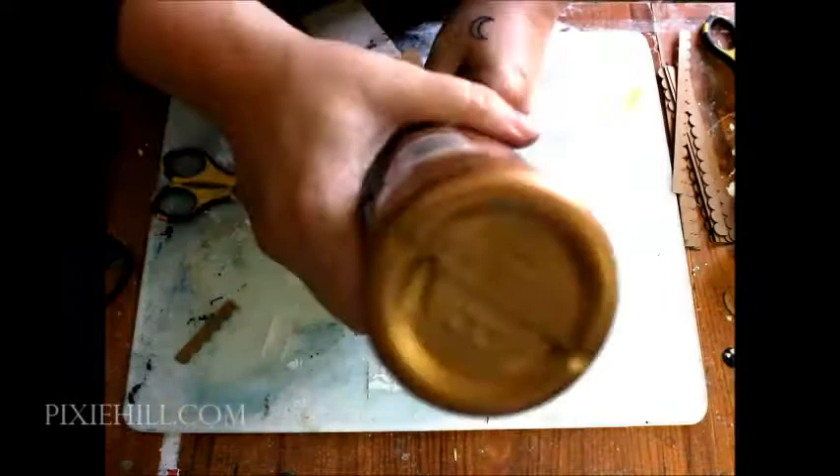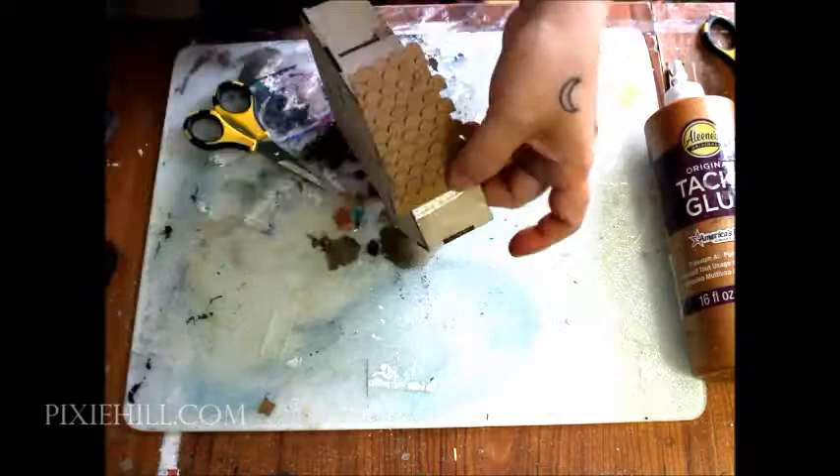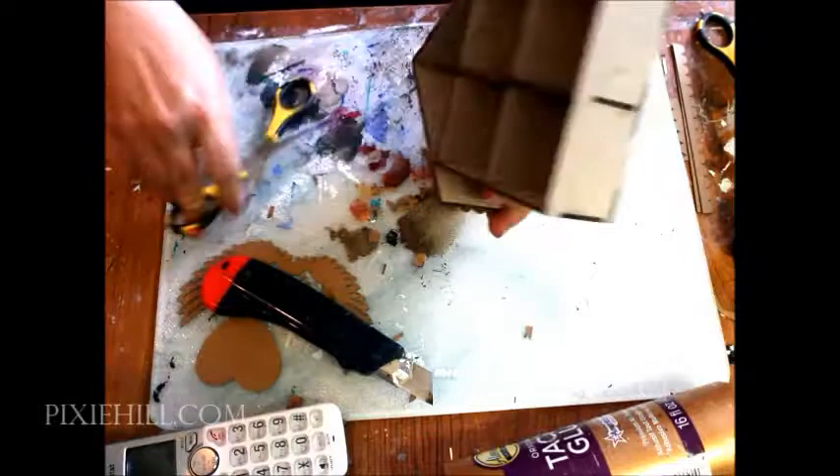Apply Gypsy Soul Shingles in a staggered pattern to add texture to the roof. Trim the overhang and sand the edges.